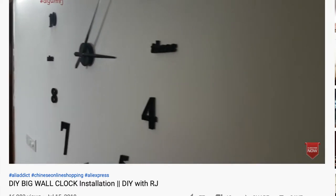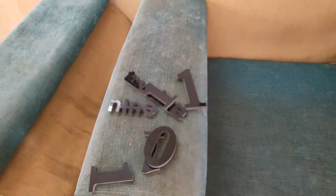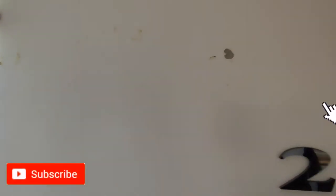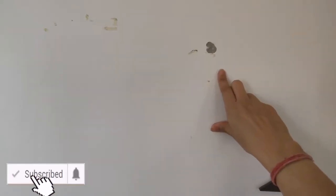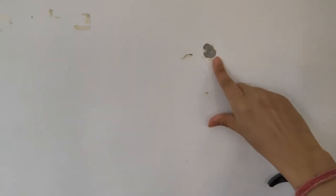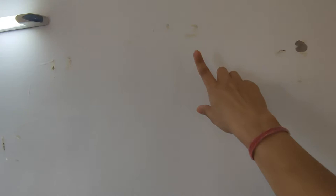I was planning to do something else with this wall so I thought of removing this DIY wall clock now. I had already started the process and then realized I should share this with you guys as well. Here are the numbers that I have already taken off and you can see the condition of my wall. This was number one which I pulled off and you can clearly see that it has taken off the wall paint and the residual gum is also on the wall.